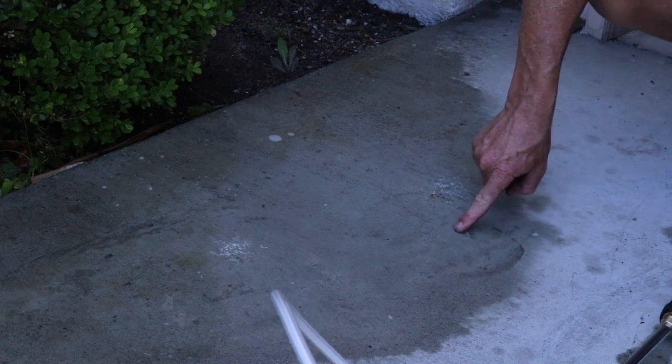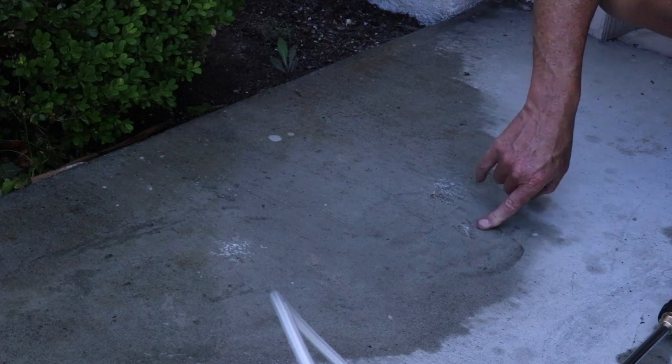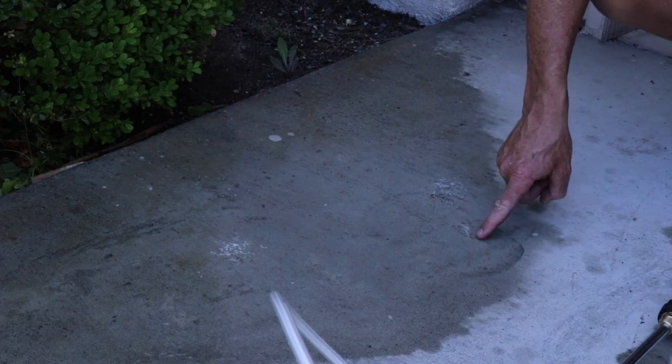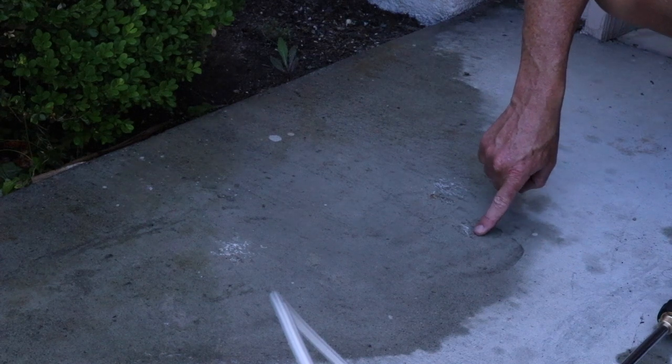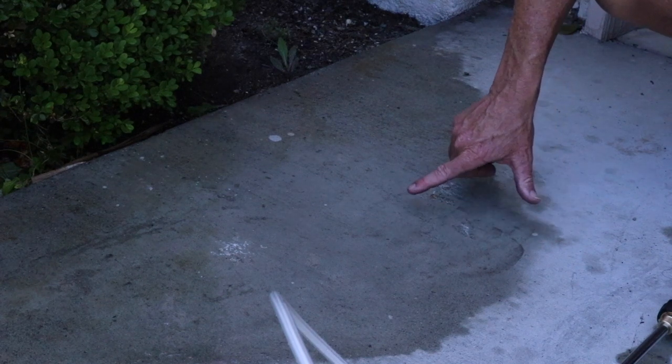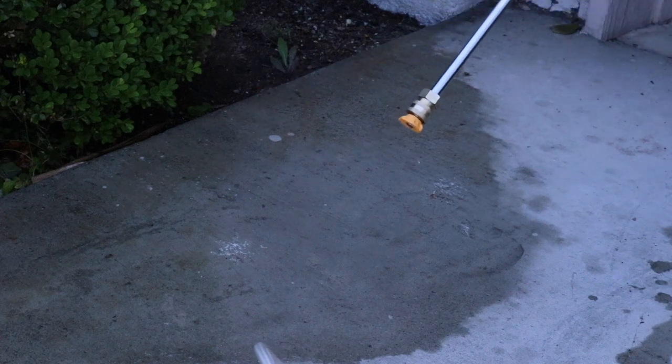I don't know how strong that is — it's actually breaking up some of the cement because now I can see the texture is different. Yes it removed the paint, but it's so strong it's literally wearing away some of that cement, which is pretty extreme. Let me switch the tips to the 15-degree and see what this will do.